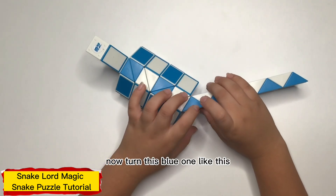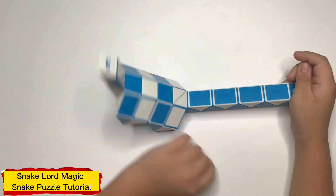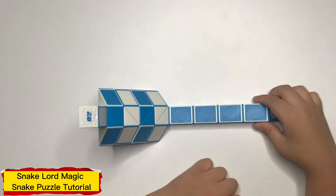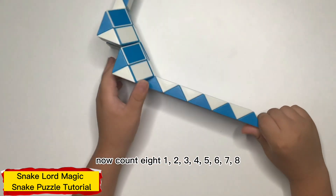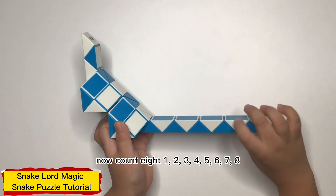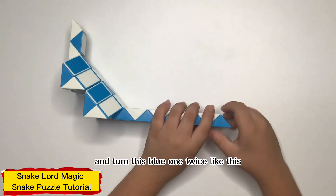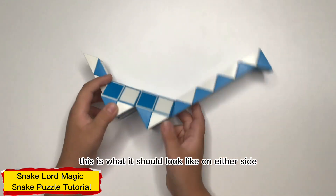Now turn this around like this. Now count eight: one, two, three, four, five, six, seven, eight. And turn this around like this. This is what it should look like on either side.